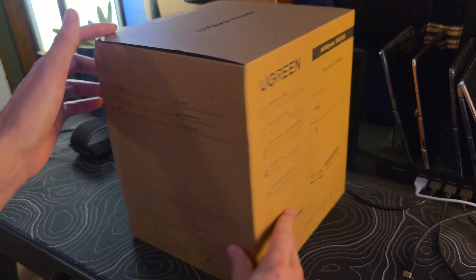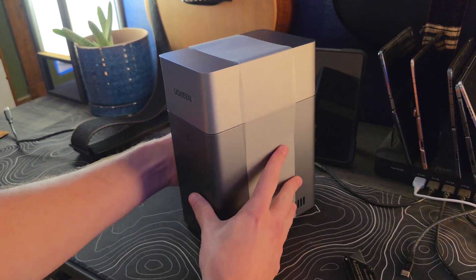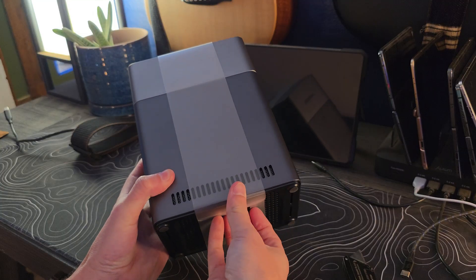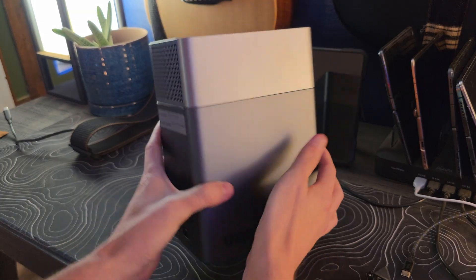This is something I never had a ton of interest in until somewhat recently, and it coincided perfectly with Ugreen reaching out to me and asking if I wanted to review a more budget-oriented NAS they were launching, the DH2300. It's going to be right around $200 launching on October the 20th, and I'll also have a coupon code down below to bring that price down under $200.